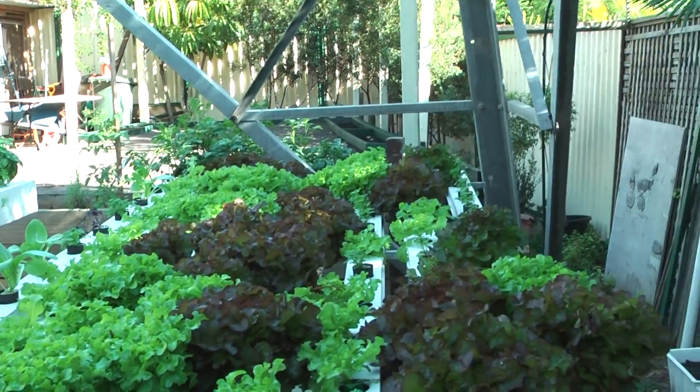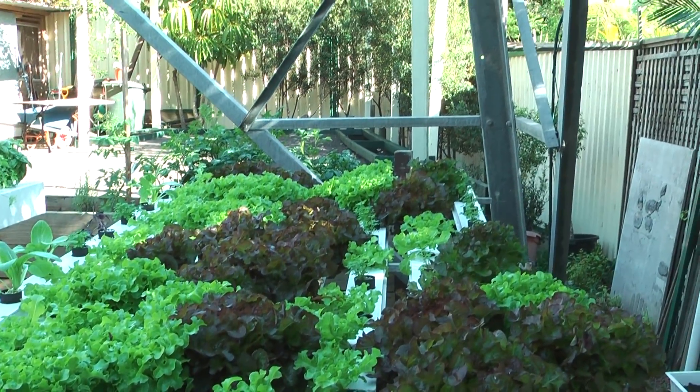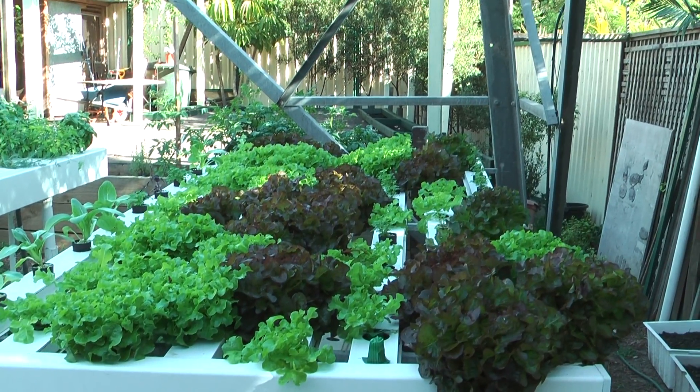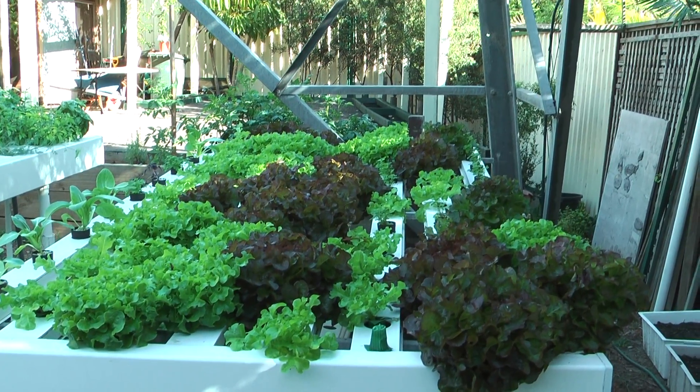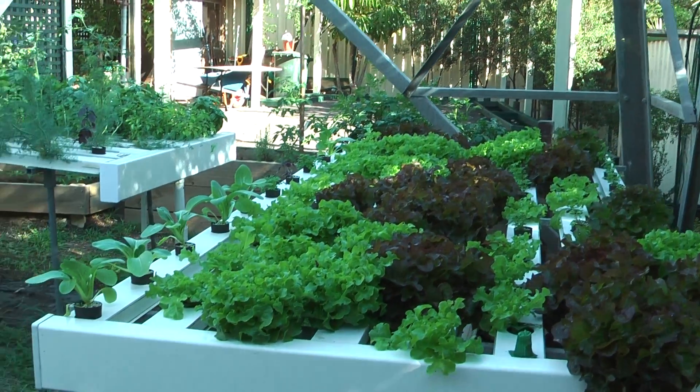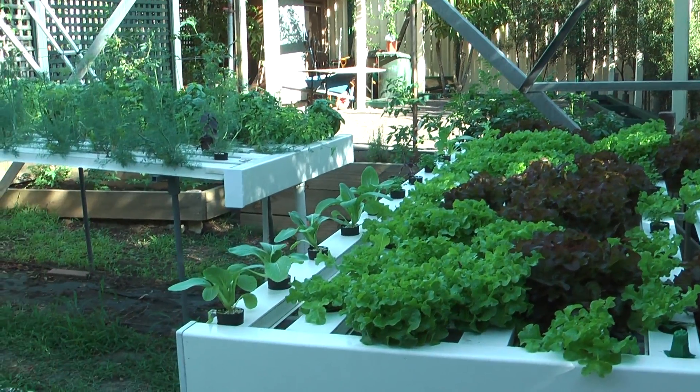You can't get it any fresher than picking it yourself. These lettuces here will take about seven weeks to mature. The bok choy I get out in about eight to nine weeks.